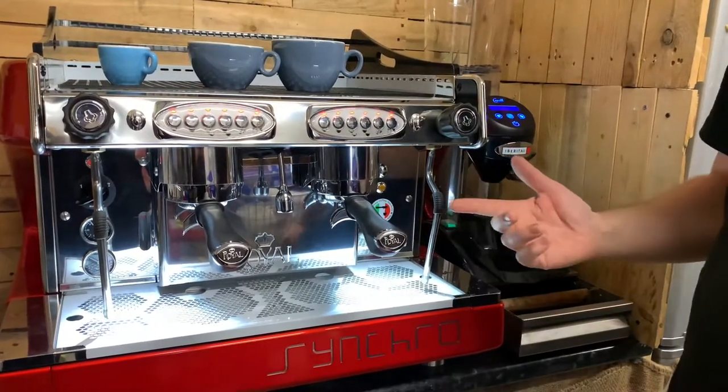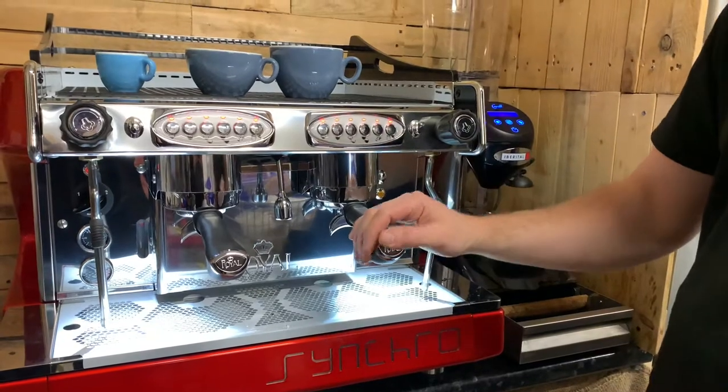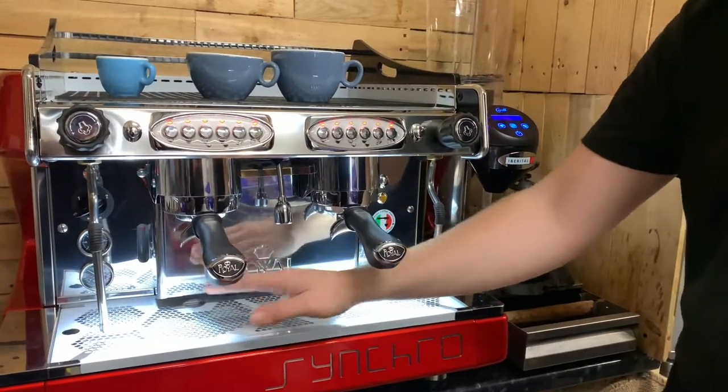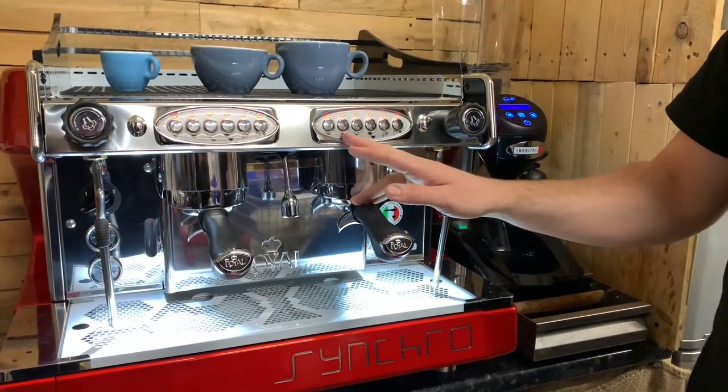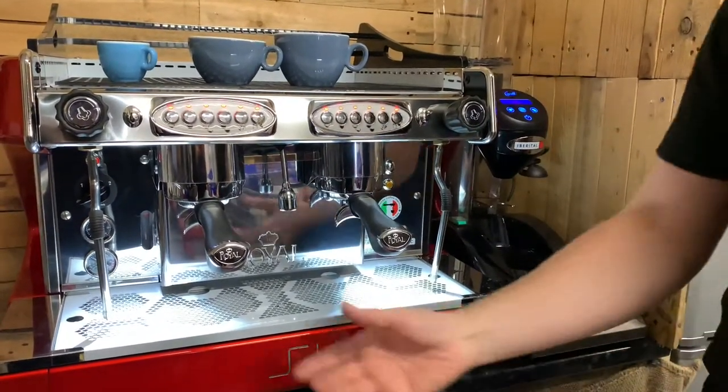This is the Synchro, and what we're going to be doing is the dose settings — how much liquid it gives out on a single shot and a double shot. On this side it's single and double, so small cup, big cup.